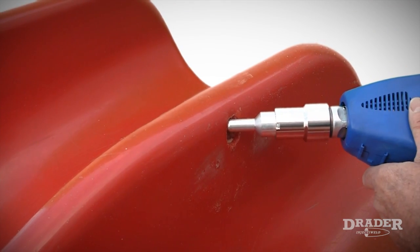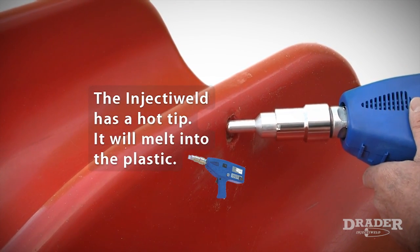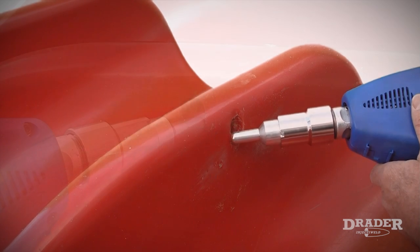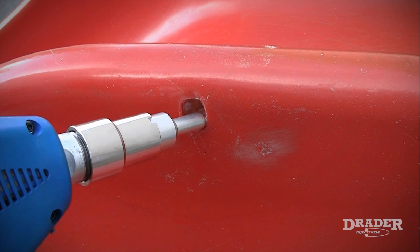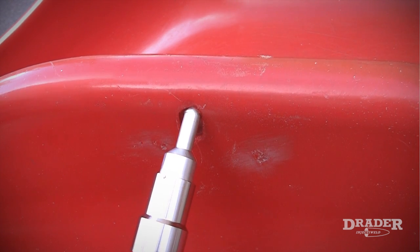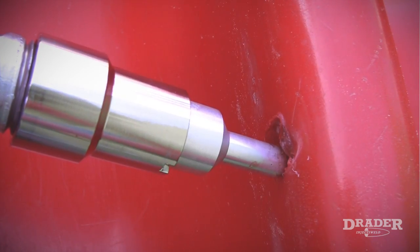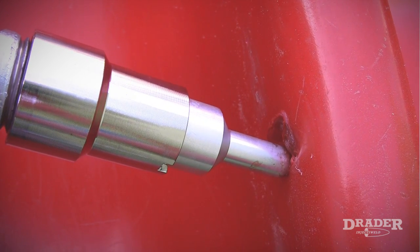The injector weld has a hot tip. As soon as I touch the tip onto the plastic, it will melt into the plastic. That's because I've set the proper temperature on the welder before starting. It is important when making welds that the tip comes in contact with the plastic. This is really important to get a good proper weld.